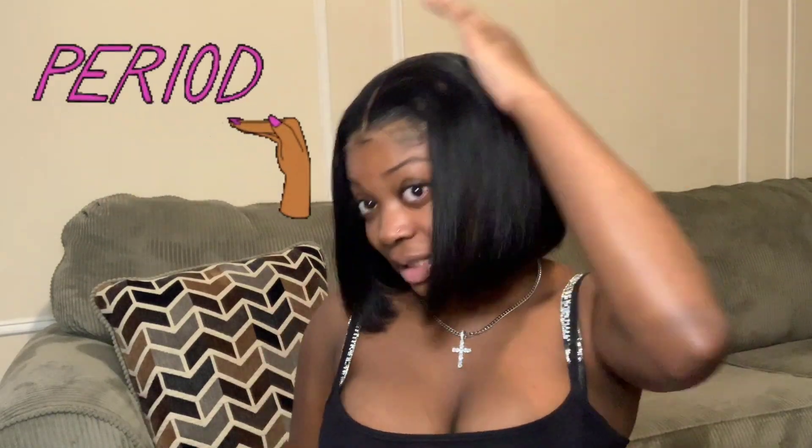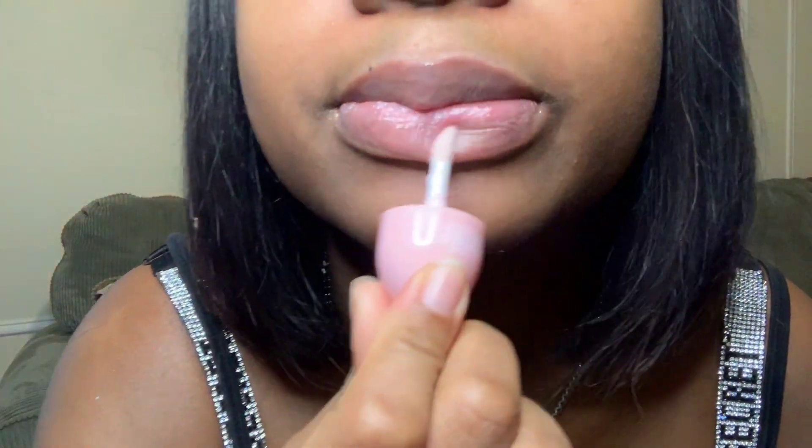But look at this wig though — anyway, I'm feeling myself a little bit, but yeah, I want to give y'all five free vendors, all the stuff that you need to start a business. I have everything here so let's get into it.